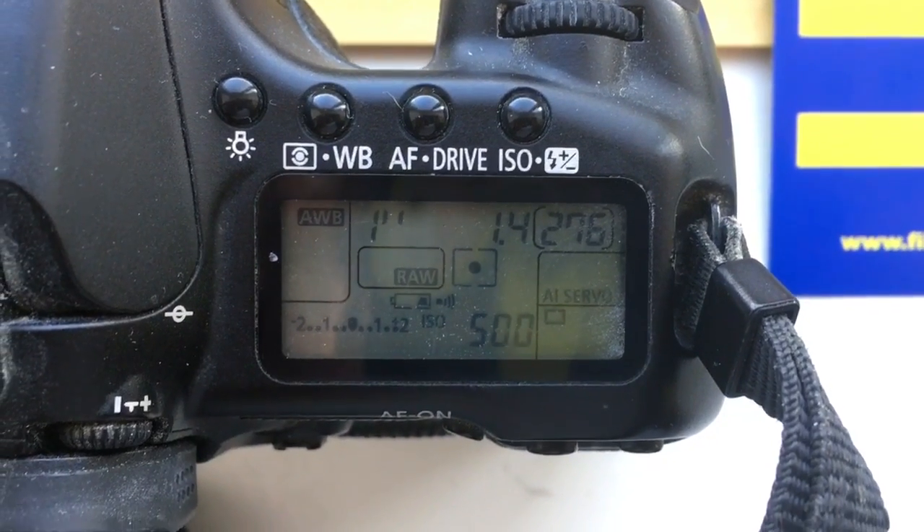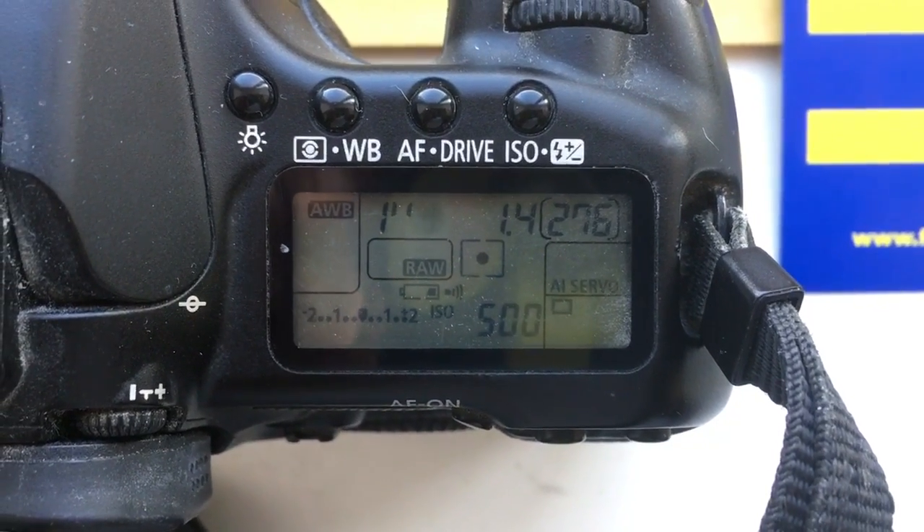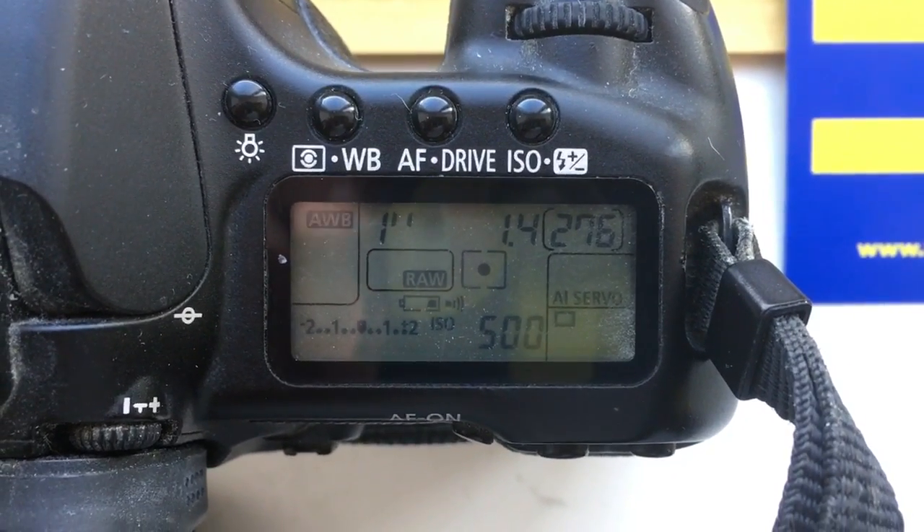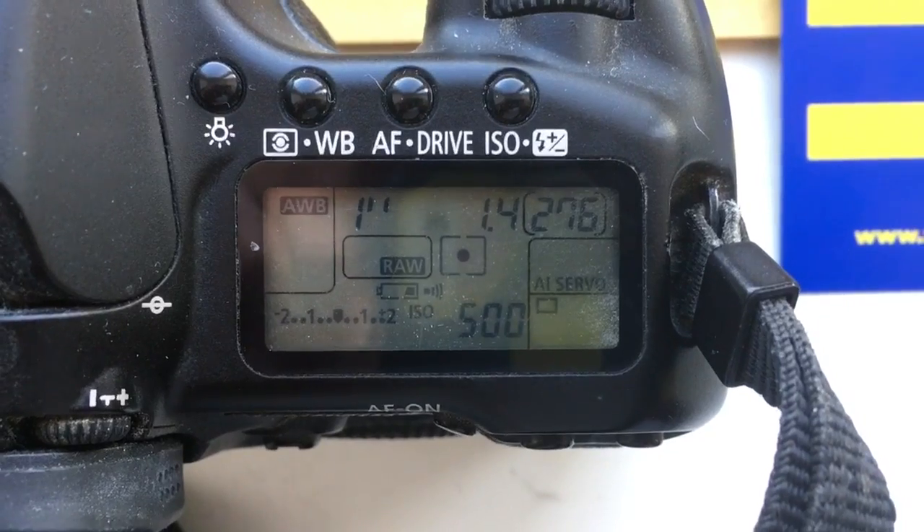Hello Christopher, this video is about your chip. I pre-programmed the chip with focal length 85 millimeter and aperture 1.4.